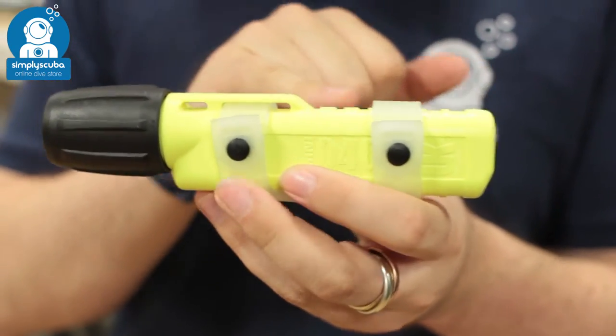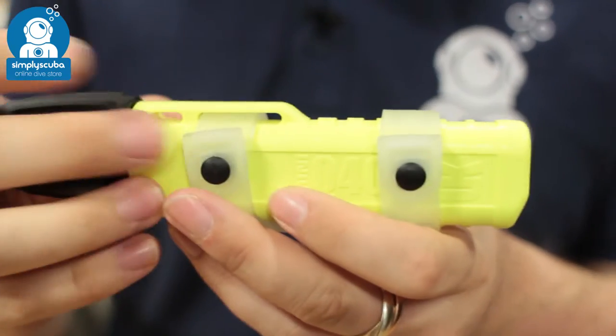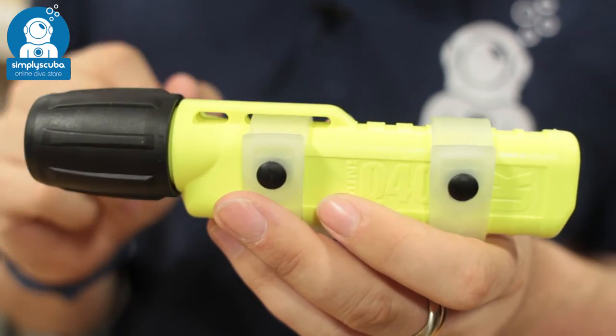It comes with four AA batteries, and you can get them anywhere to replace them as well, so you don't have to worry about that.